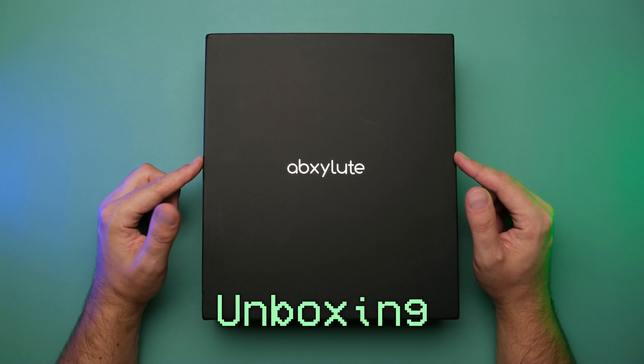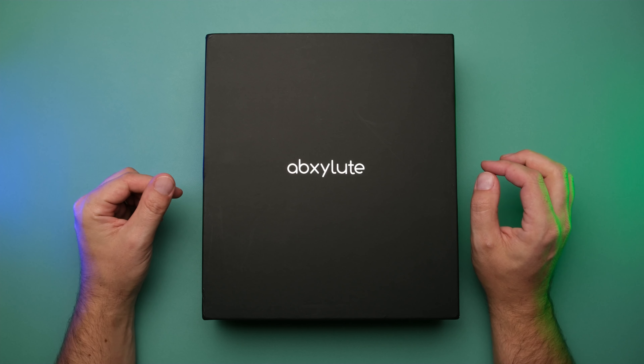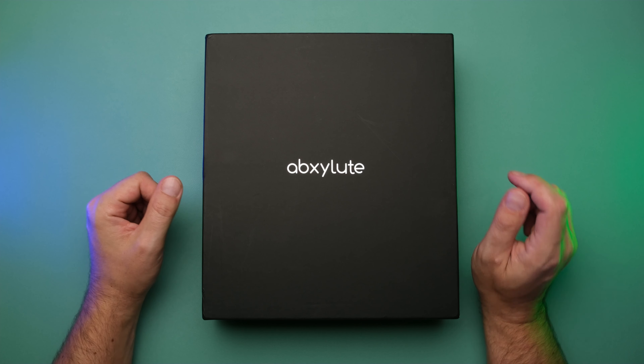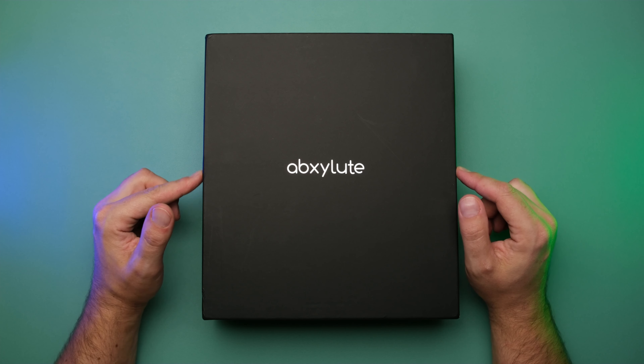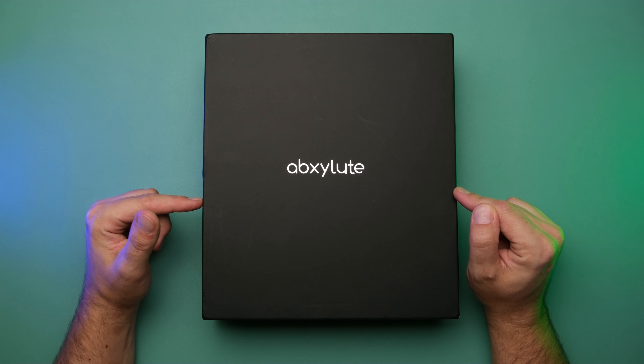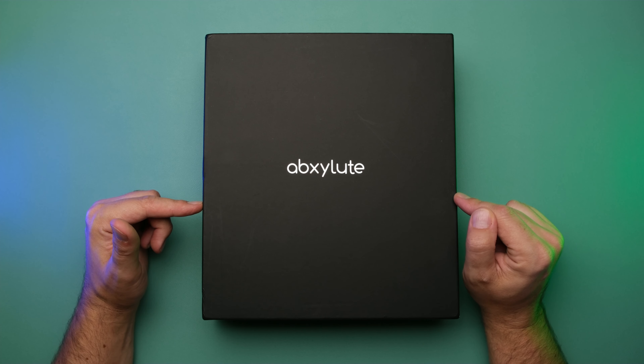Before we start today, a couple disclaimers. The unit in the video is a pre-production unit, subject to some changes before retail production, and I will mention some of the potential changes as I go. This controller was sent to me by Absolute at no charge, but they are not seeing this video before it releases. The opinions in this video are my own, and I'm not being paid by Absolute to produce this review.